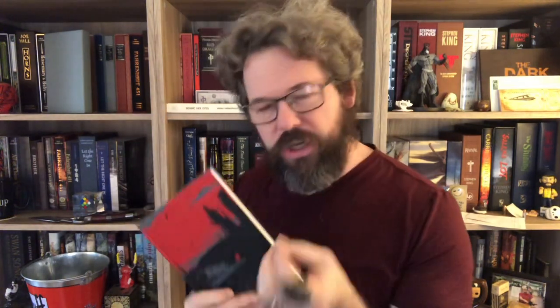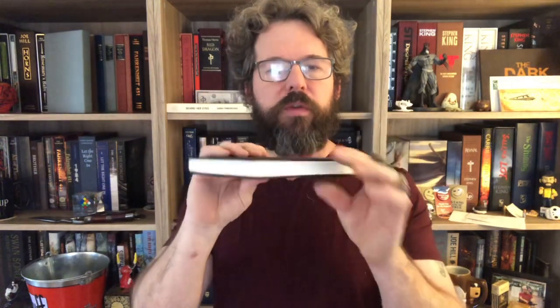Next time I read it, I'll do my Suntup edition — that experience was incredible. You get the ashen paper, you get all the artwork that comes through at just the right moment. I'm happy I read that; that was the best way to experience The Road. I'll probably read this one too at some point, because this would be a much more user-friendly reader copy.